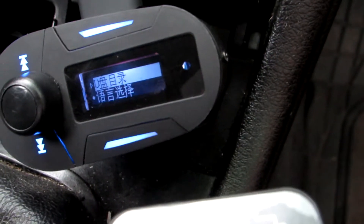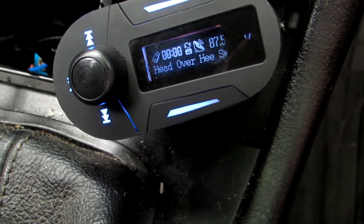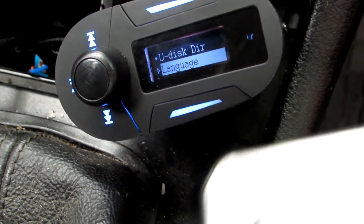So, everything is in Chinese — I don't understand anything. You can see these symbols are for language. Just push this button and the second is English; just push the enter button and everything is in English.